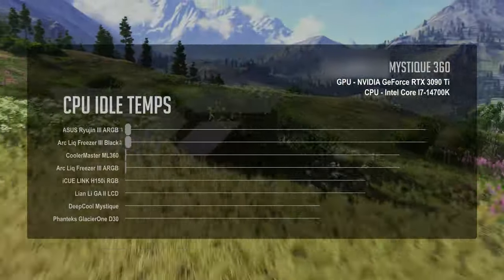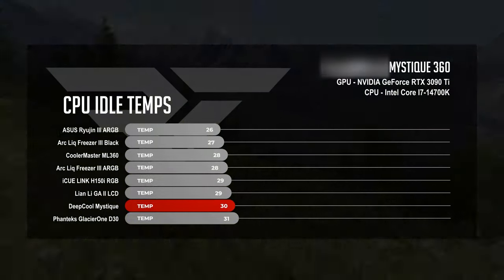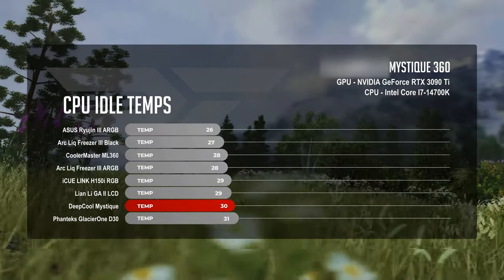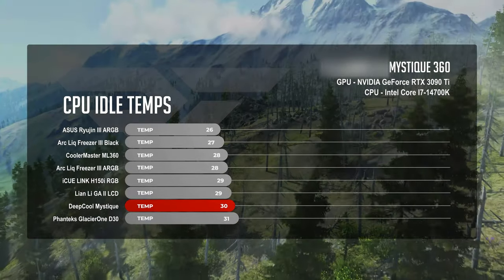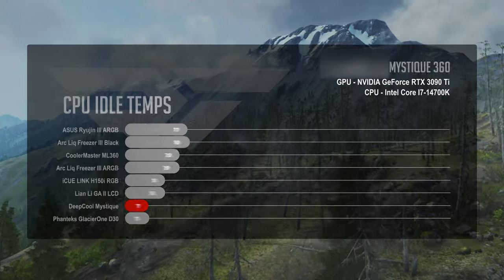At CPU idle, the Mystique sat at an average CPU temperature of 30 degrees Celsius, which is cool but not quite as cool as some other AIOs at idle. In our charts, 30 degrees puts the Deepcool Mystique between the Phanteks Glacier 1D30 at 31 degrees Celsius, and both the Lian Li Galahad 2 LCD and the Corsair iCUE Link H150i at 29 degrees Celsius.